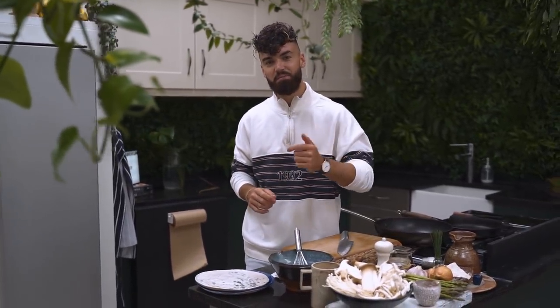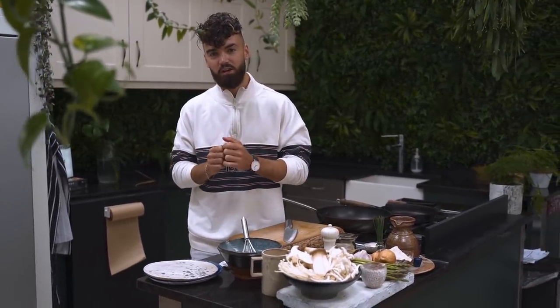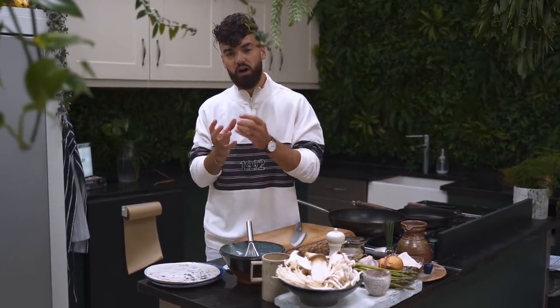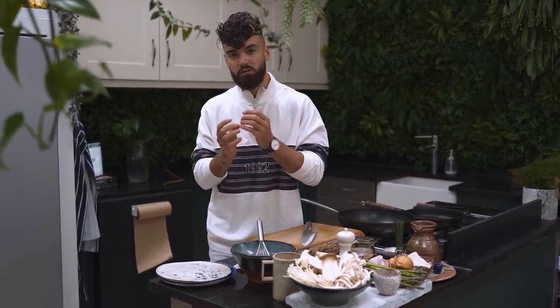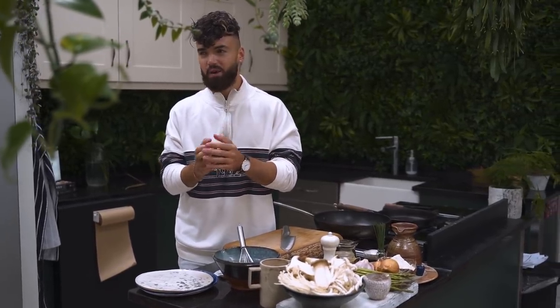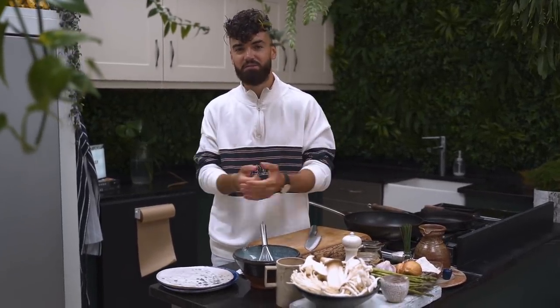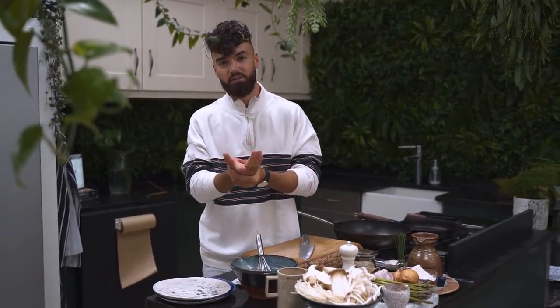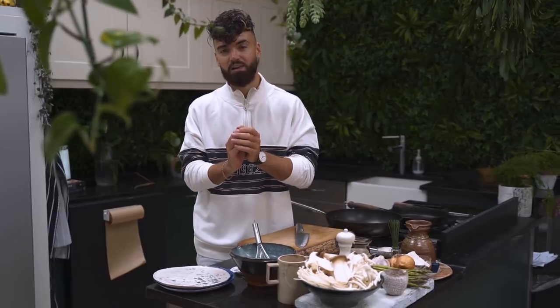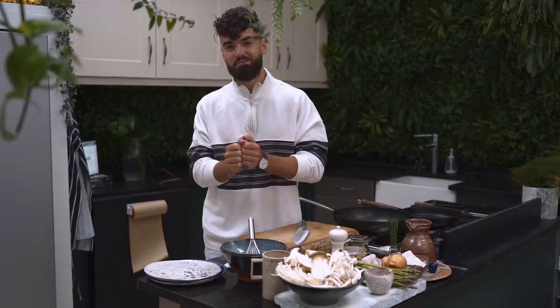Hello guys, it's Gaz and welcome back to my YouTube channel. Today is another episode in my hashtag Gaz's 15-minute meals, and today is an epic one — we're going to be making the most incredible savory chive pancakes with sautéed creamy mushrooms. This is the perfect dinner to impress someone, maybe cook this for a lucky date or even just for yourself after work. Don't forget to subscribe — when I reach 1 million subscribers, that's when I announce where my first restaurant is going to be.